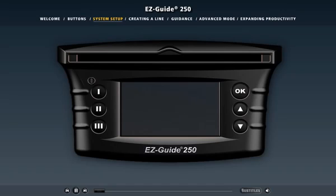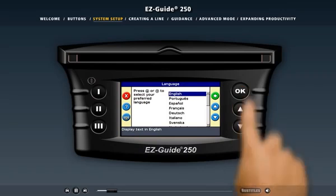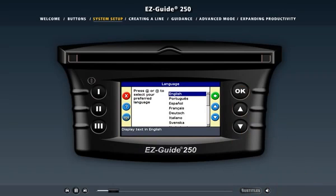Let's see what happens when you turn on the light bar. When you plug the power cable into the cigarette lighter and press the top function button, the light bar is activated and the welcome screen appears. To move on, press the OK button. After the welcome screen, the Quick Start Wizard appears, which has several screens to help you set up the EZGuide 250 light bar for the first time or change basic settings.